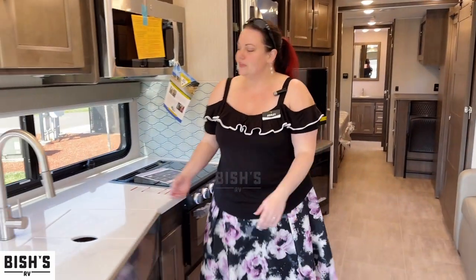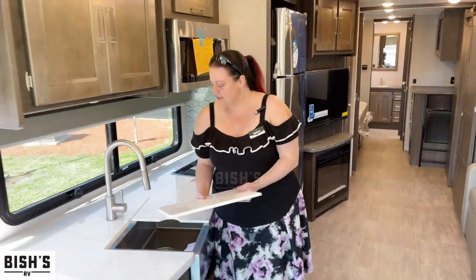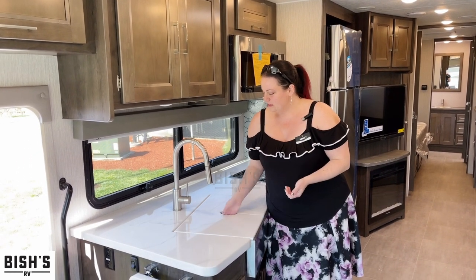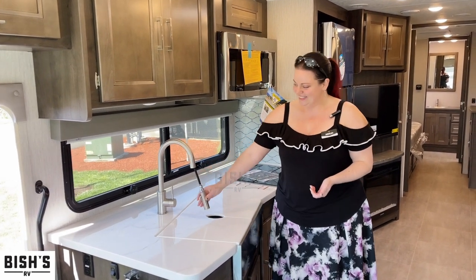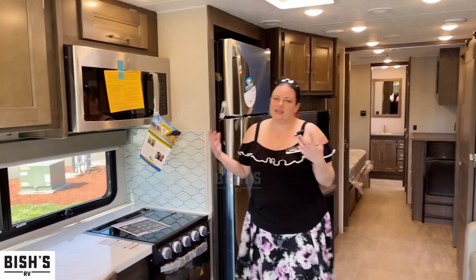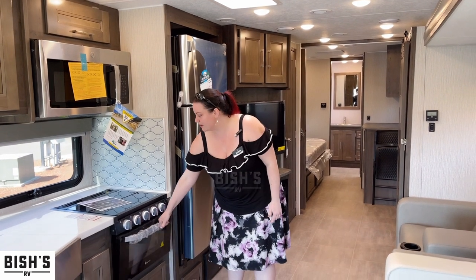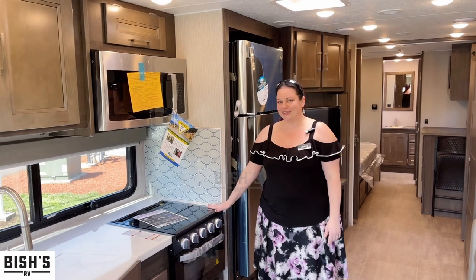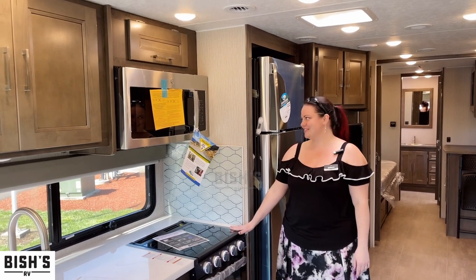They also know that a lot of us are foodies, so we want some kitchen counter space and a nice big sink — they've been very thoughtful here. As we go back, they gave you the best of both worlds: you're still going to have a propane oven and propane stove with a flush countertop, so if you're not cooking you can make your sandwiches or snacks there.